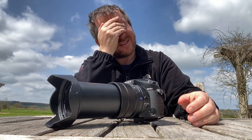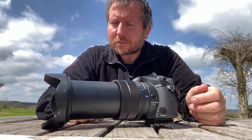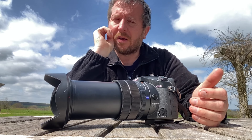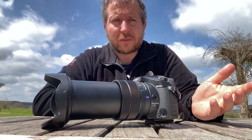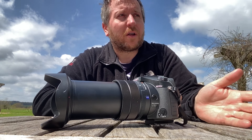My thought was: on the side of the camera here you've got your limiter switch. If you could program that switch to either be your limiter switch, or if you flicked it when the camera went to sleep, it just stayed like this — extended.